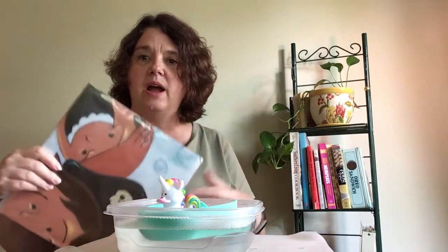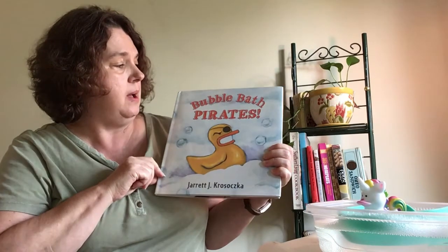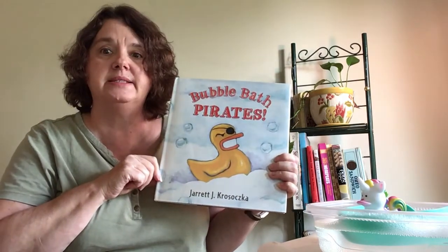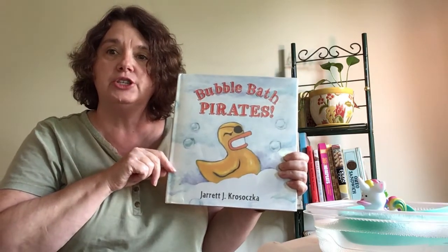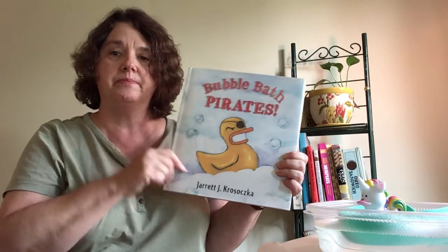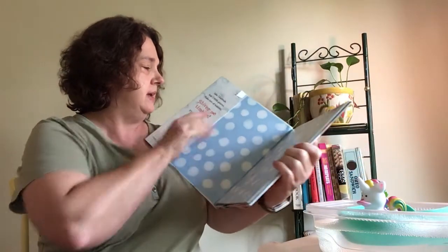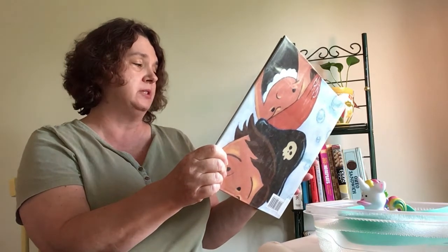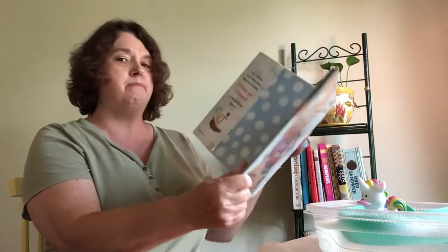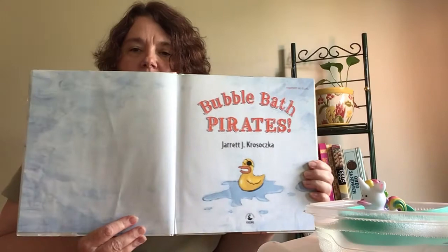Alright, so that was our rhyme. And we have a story and it is called Bubble Bath Pirates by Jarrett J. Krozoska, and it is published by Penguin Putnam Books. Now when I first open the book, inside the book jacket it says: Take one bathtub and two little pirates. Make lots of bubbles. Shiver me timbers, it's the Bubble Bath Pirates. Bubble Bath Pirates by Jarrett J. Krozoska.